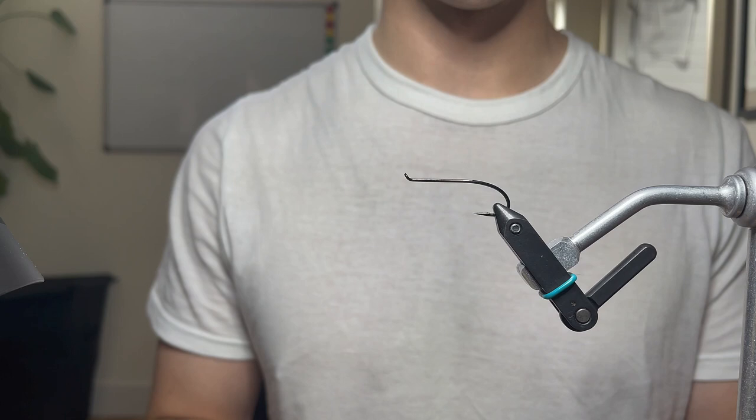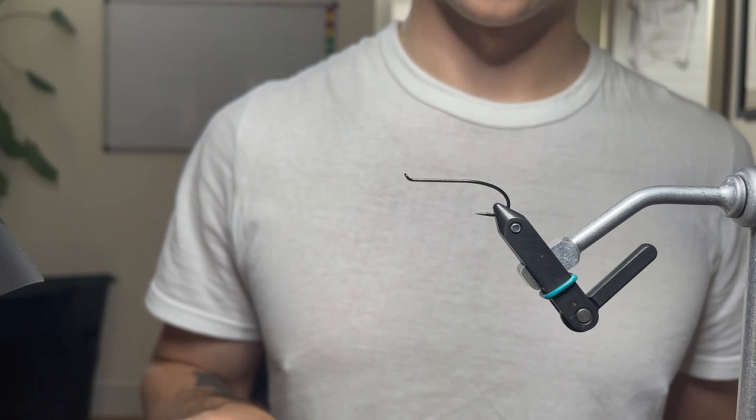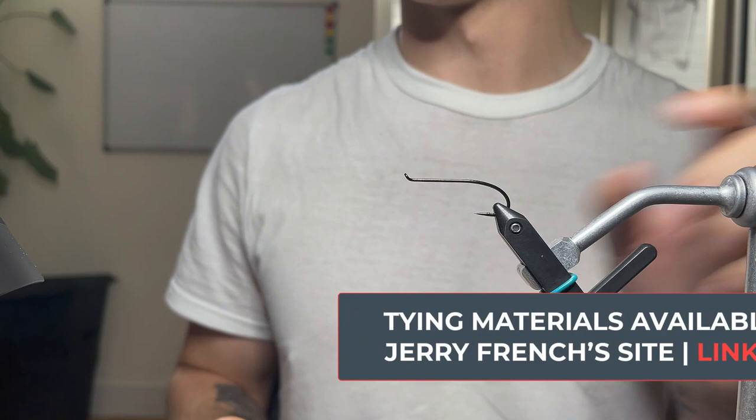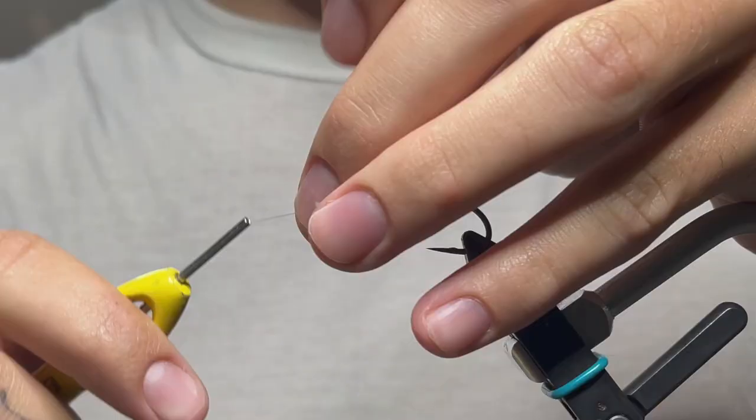Hey everyone, Paul Savage here. Today we're going to be tying up a summer intruder — a lot of you requested this one when I posted a picture of it. We've got a size two Aqua Talon hook in the vice. If you need any of the materials we're going to be tying with today, many of them are available on Jerry French's website — I have an affiliate link down below. We've got the composite loop card, this exact hook, and the saddle hackle we'll be using today, which has a really cool more dominating white effect on it.